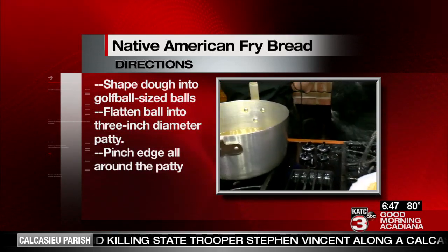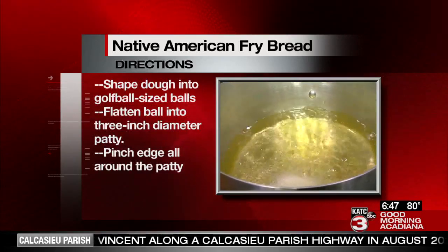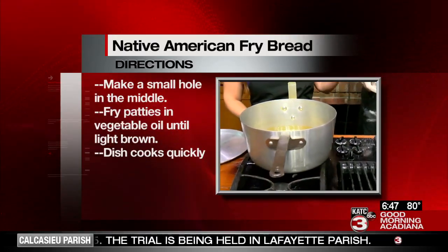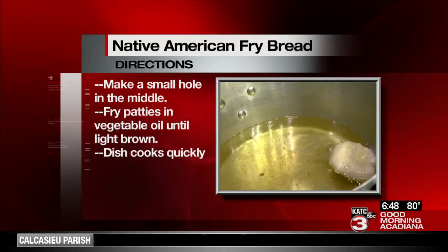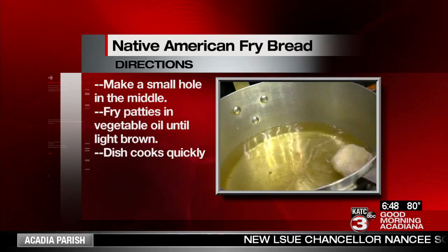We're going to drop this in the fryer. It won't take long at all — maybe three minutes max to fry, because all we're really looking for is a light golden brown. And as you can see, it's already starting to puff up. We want it to puff up — those air pockets make it yummy. It helps with the grease to kind of pull and give a little extra flavor, and it's really light and airy once you break into it.